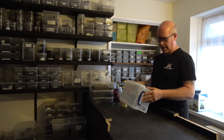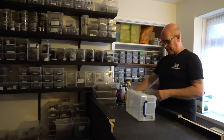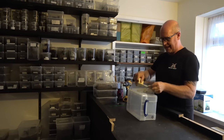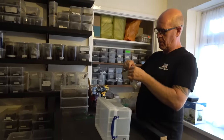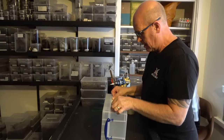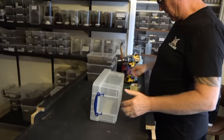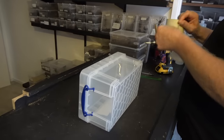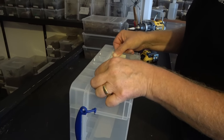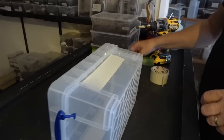These tubs do not come with any ventilation whatsoever, so we are going to have to put our own air holes in. You've seen us do this with other tubs before, so we'll quickly run through it again. We just get a piece of masking tape — we don't have to get very technical — and we literally put a piece of masking tape on each side. All this does is keep it clean and give us something to mark our holes on.